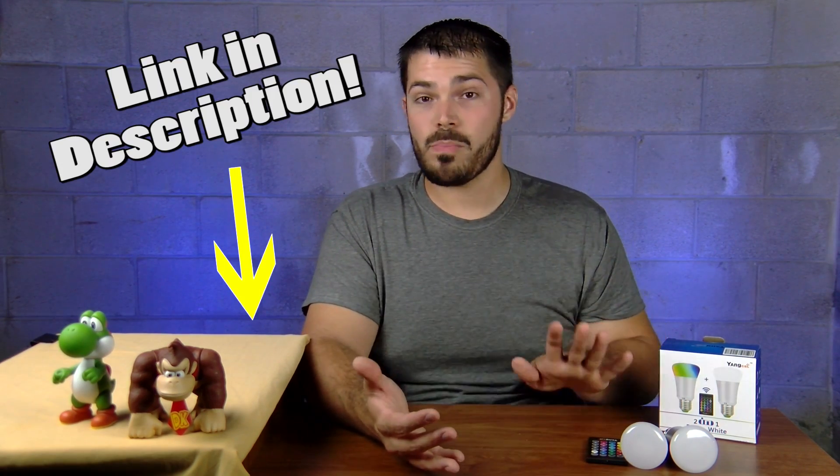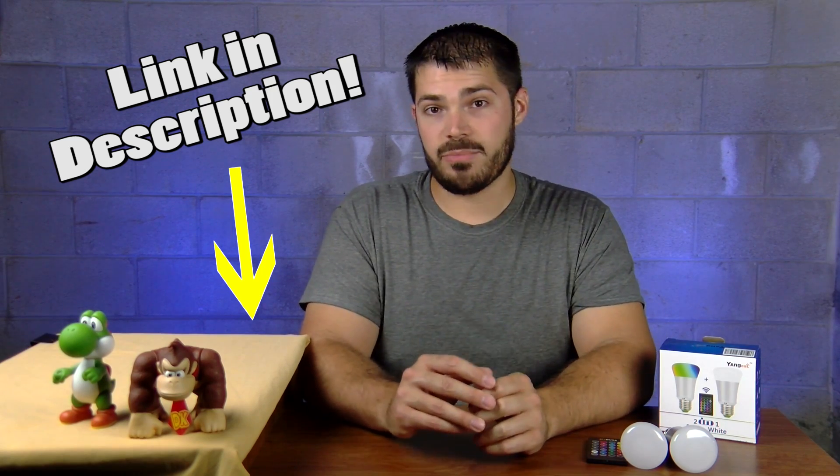I've yanked out the Yang bulbs and behind me you see the blue lights that I've been using on this channel for a while. I've wanted some color changing LED bulbs for a while but I've never wanted to actually put out the money for them until I found this two-pack for $13 on Amazon.